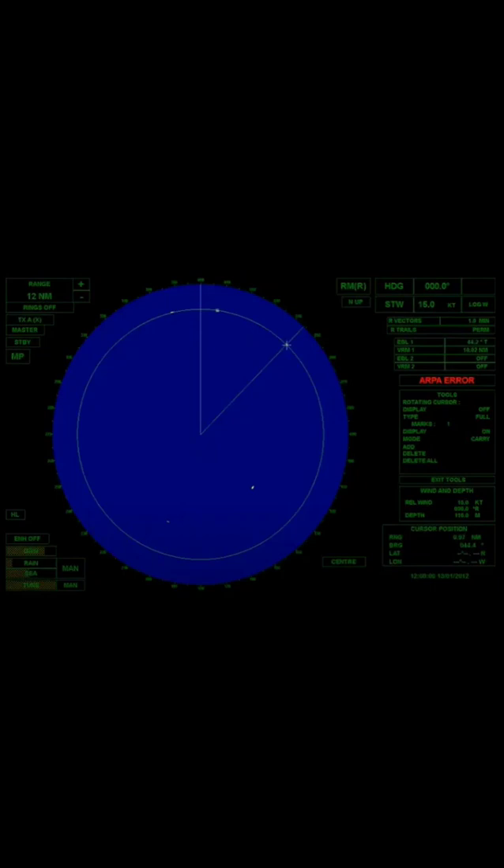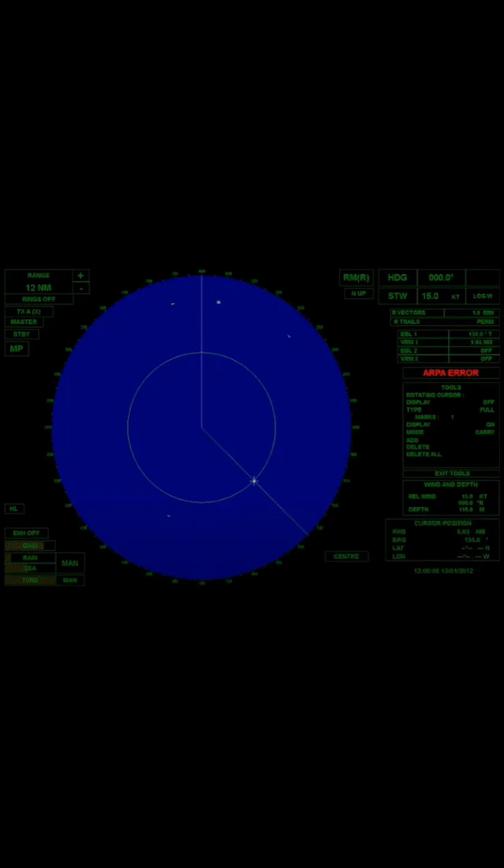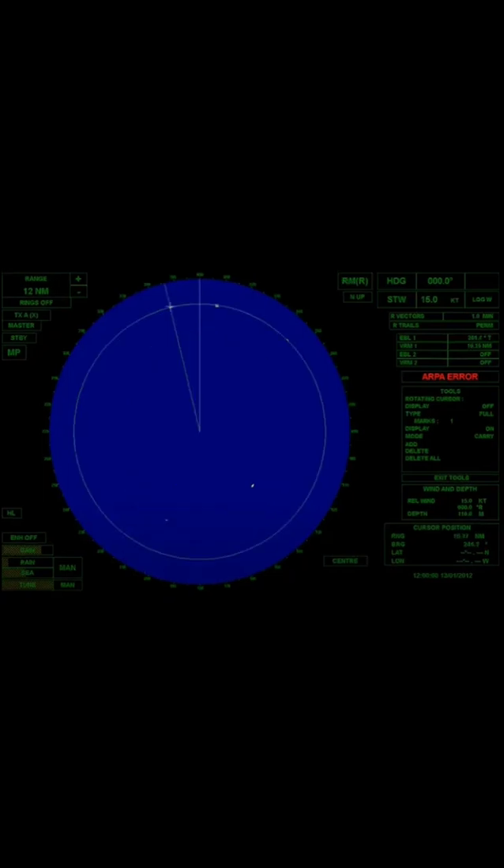To move or change the EBL and VRM position, use left click, press or hold, and drag them to the target in the northeast or any target of your choice. Using the same method, the bearing of the target in the southeast is 134.8 degrees and its range is 5.24 nautical miles. The bearing of the target in the southwest is 201.2 degrees and its range is 7.39 nautical miles. The bearing of the target in the northwest is 346.2 degrees and its range is 10.11 nautical miles.